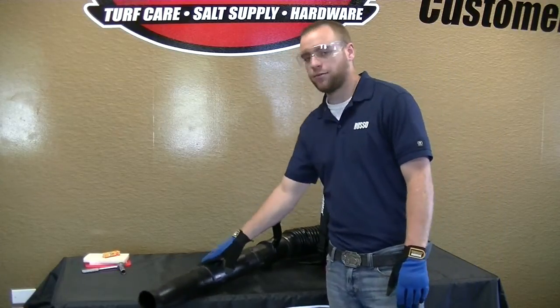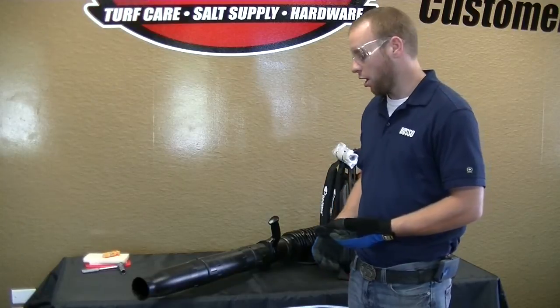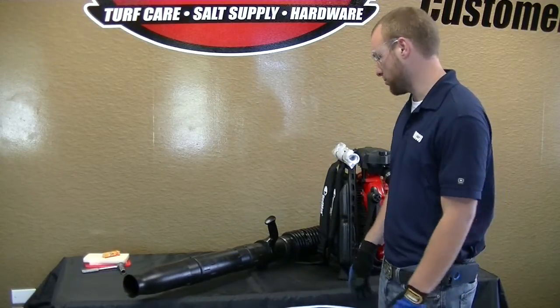We highly recommend here at Russo that you do not remove these. The reason being, your engine could run at too high of RPMs, actually causing overheating. Some of the manufacturers we deal with will actually deny your warranty if they find out you removed these tubes. So it is very important you keep those installed for the health of the machine.